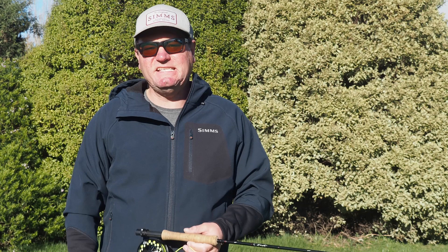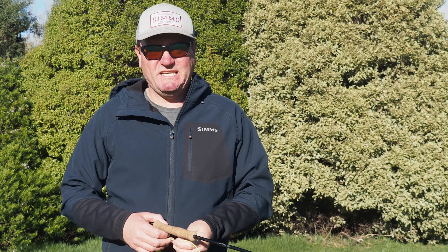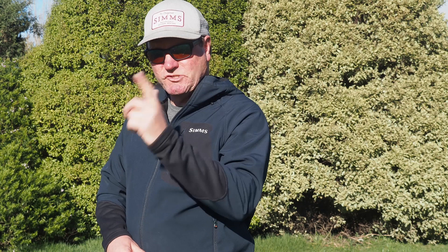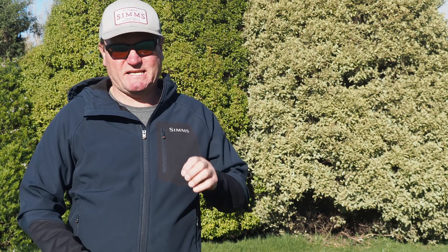We're going to focus largely on pantomime because as I'm filming this we still can't fish — rules may have changed by the time this goes to air, but at present we're staying away from the water. So remember our basic pantomime technique with hand depressed, elbow low and relaxed by the side: lift, lift, lift, snap, chop and drop. That's our basic casting technique — the foundation casting stroke according to Jason Borger.